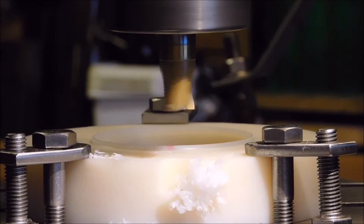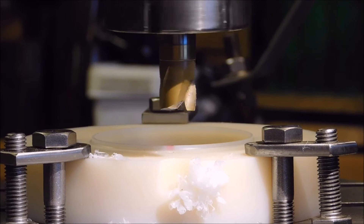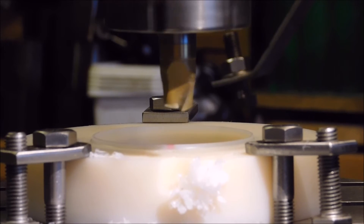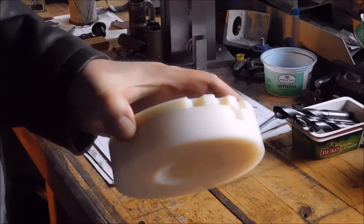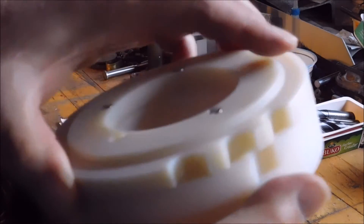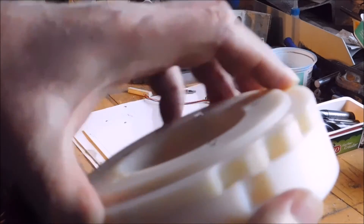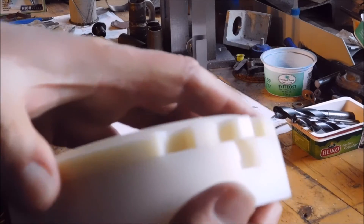I think I can smell it now. Hold it — it runs, it runs. Satisfying! But you can hear the burrs, and it is a little difficult material to deburr.